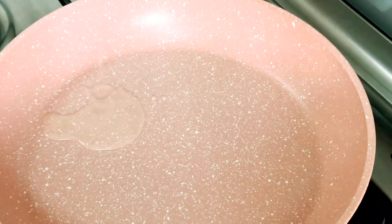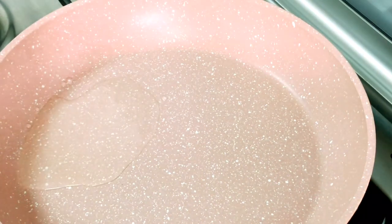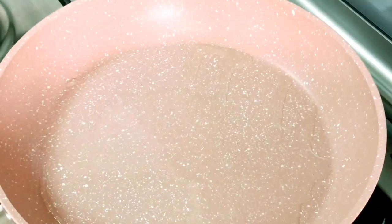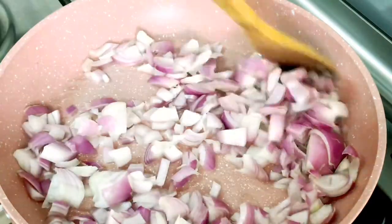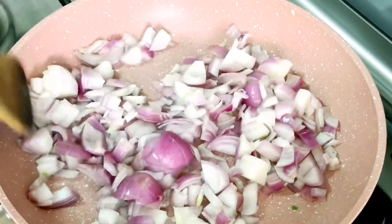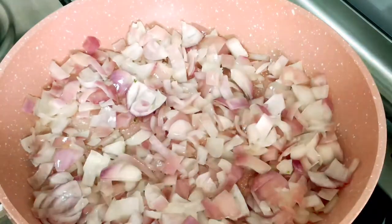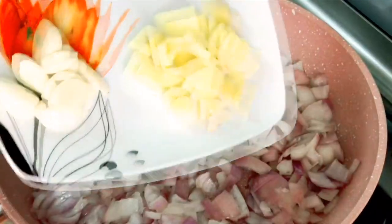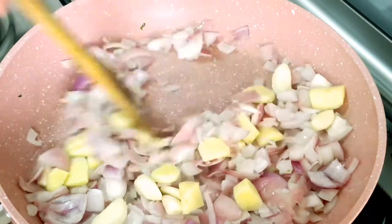Roast them well and then transfer into a cooling pan. For the wet ingredients, add one tablespoon of oil and swirl it around the pan. Next, add three medium sized onions, chopped, and toss them around. Once the onions are translucent, add five to six garlic cloves and the same amount of ginger as garlic, and swirl those around as well.